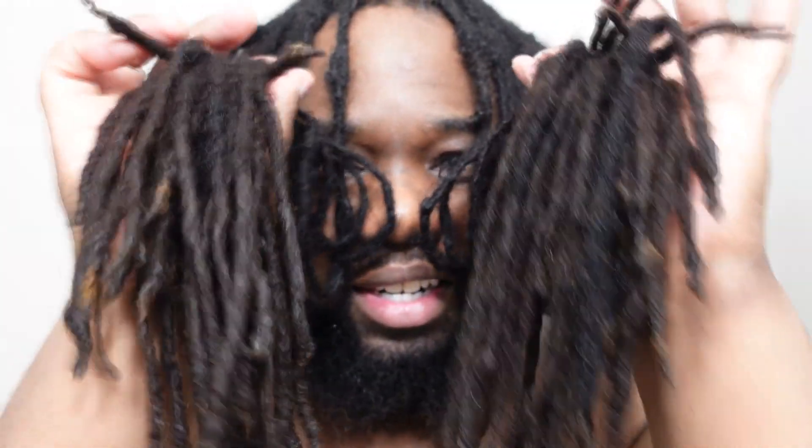I've gotten my locks separated to my satisfaction, so this is all that I'm going to do now and I'm just going to let them continue drying. It's already starting to dry at the scalp. Now if this was a maintenance day, I would go on to do the retwist, but because it's not, this is pretty much all the maintenance I'm going to do. This is how I separate and maintain my semi-freeform dreads in between retwists.